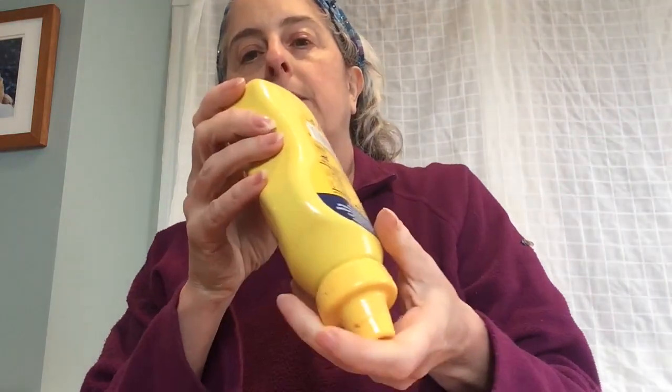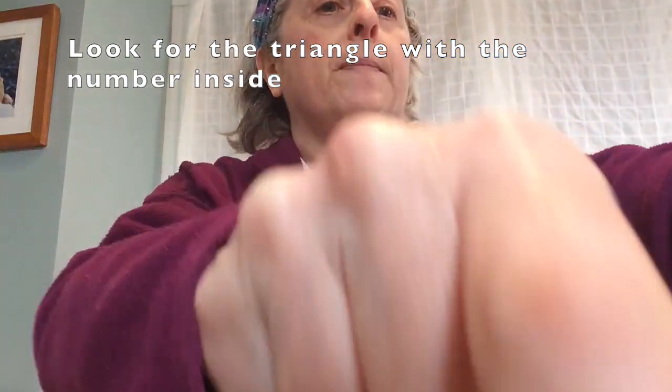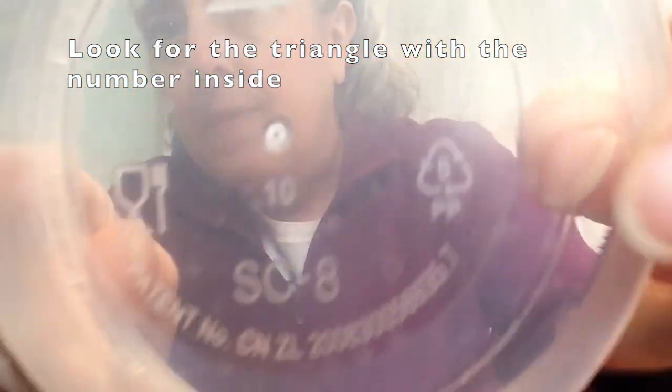Now depending on where you live and what kinds of things your city can recycle, you may or may not be able to recycle this kind of plastic. Even if you can recycle these plastics, it's always best to first try and reduce your use of them and then to try and reuse them in some way. You might get these from the supermarket or if you get takeout, but you can keep them and use them for leftovers or craft materials. Use them until they fall apart and then recycle them, rather than going out and buying containers just for this purpose.